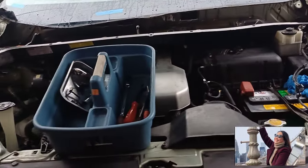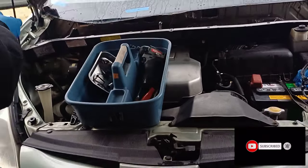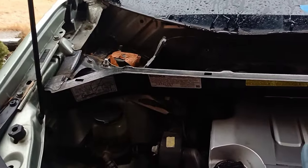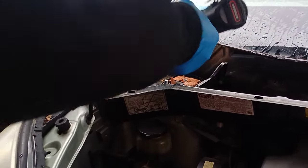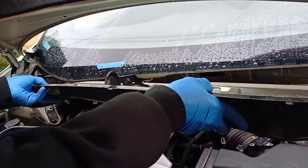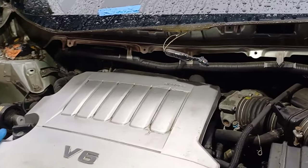Good morning guys, today is Saturday again. It's time for my husband to do some repair on our Toyota minivan. This is a 2008 Toyota Sienna. My husband will change the spark plugs. There are six spark plugs that he is going to change. Before he changes the spark plugs, he needs to remove the cowling. The cowling is already removed — there's a lot of stuff to be done in order to remove the spark plugs since they're hidden under the cowling.